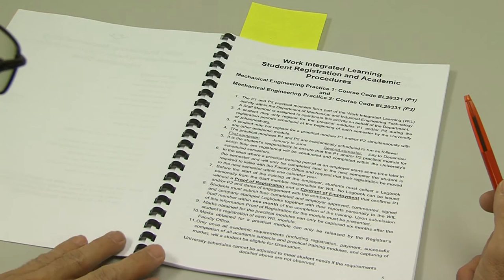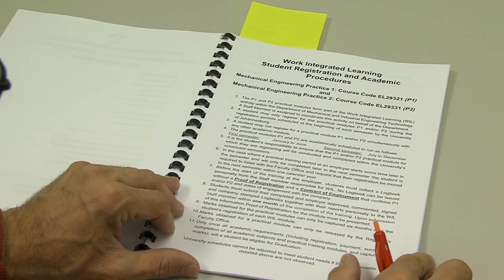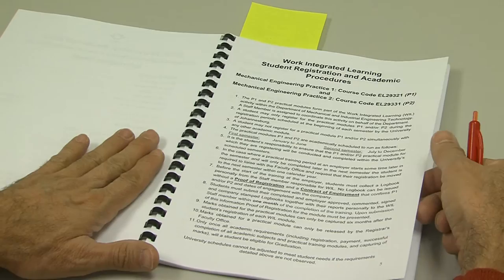These are the procedures for work integrated learning at the University of Johannesburg. This information has been given to you in class and it is on the notice board. Please make sure that you are familiar with and have read this information.